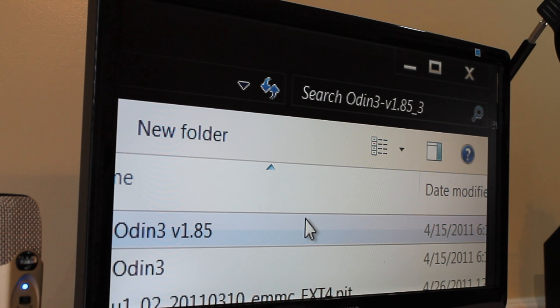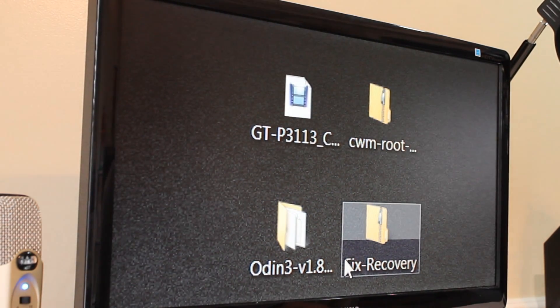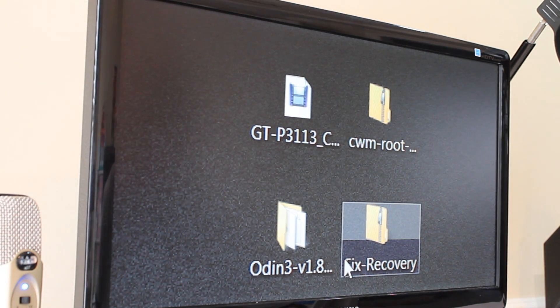So there you go guys — that was how to root and install a recovery on your Galaxy Tab 2 7.0. These files, like I said, will be down in the description along with a link to the actual thread where you can find them and written instructions. Thanks for watching. This is Sam from MobiltakeVideos.com — have a great day.